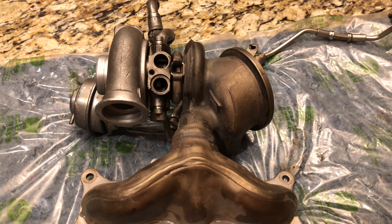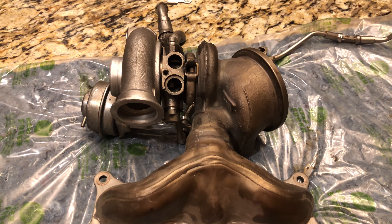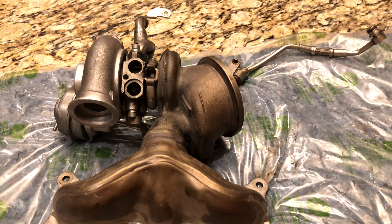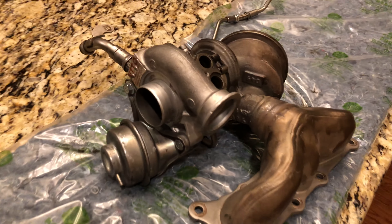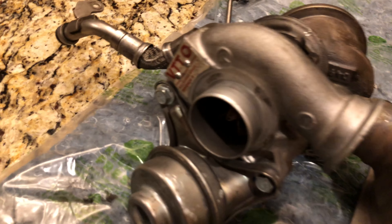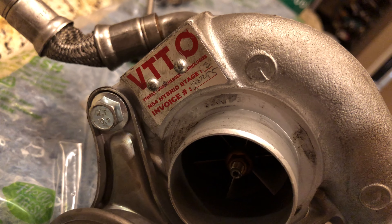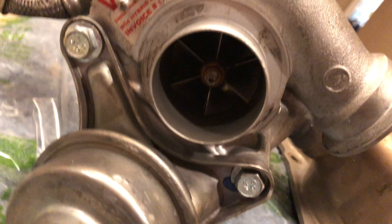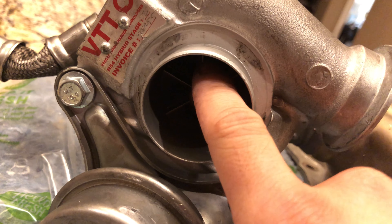This is a follow-up video from another video I did of my rear Fergus stage 2 turbo. Some people were asking for the front also, so here's the front turbo — same stage 2, same batch as before. You can see the invoice number there, and I'll link the other video too.